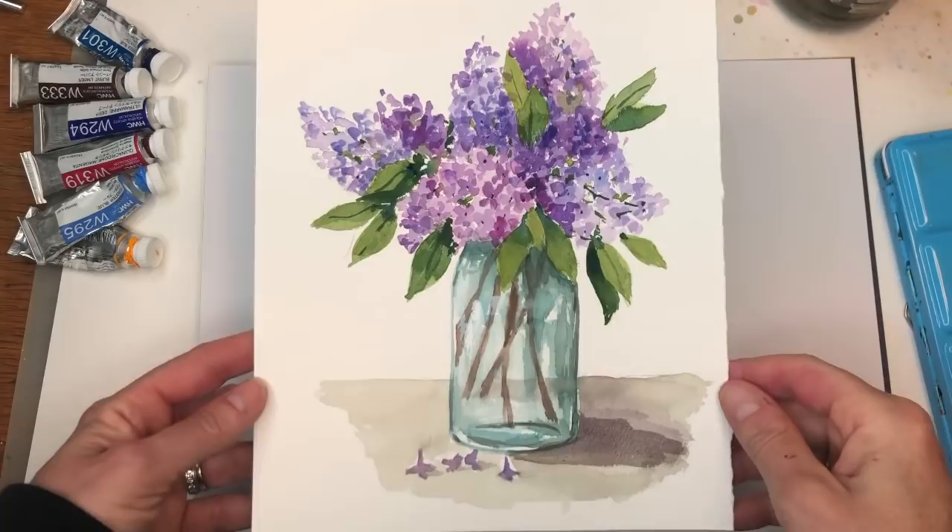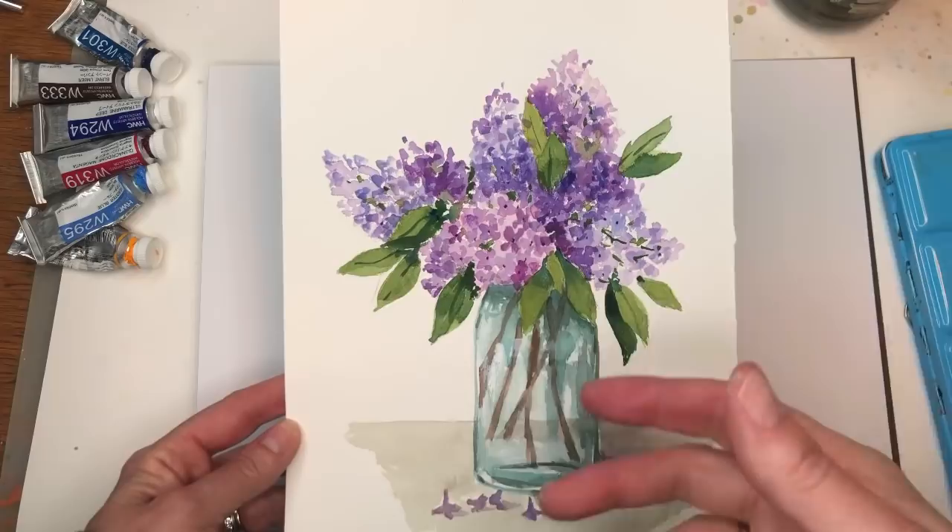Hey guys, it's that time of week — it's Floral Friday and guess what? We're painting some lilacs. I go over everything step-by-step: how I draw this, how I paint this.